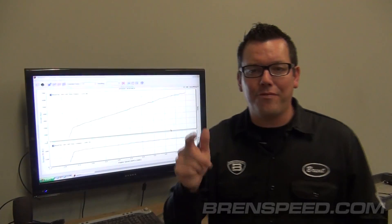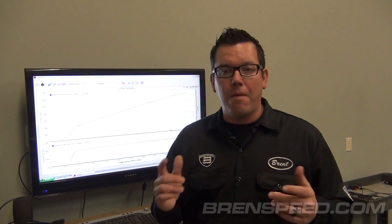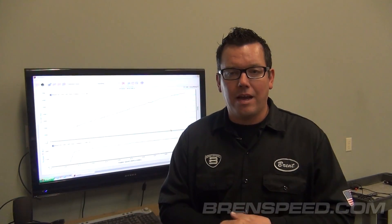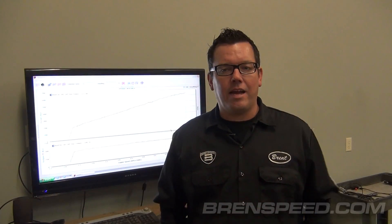635 rear wheel horsepower. That's about 747 at the flywheel. Mind blown. Why is my mind blown? Because I've been a Mustang guy for a lot of years.